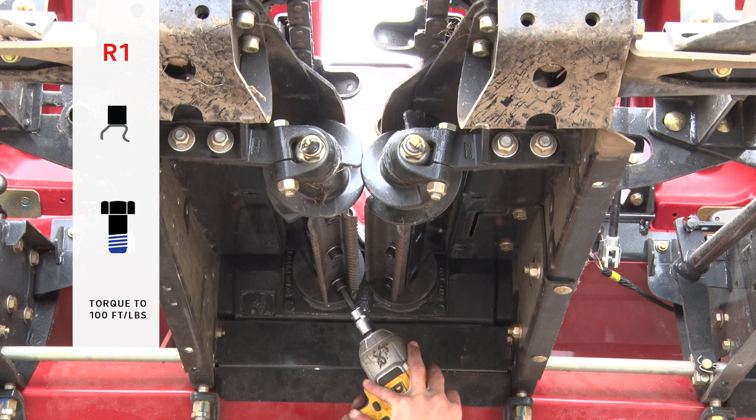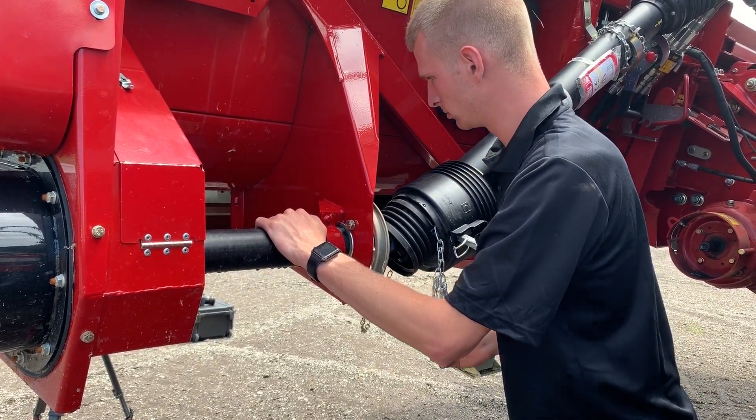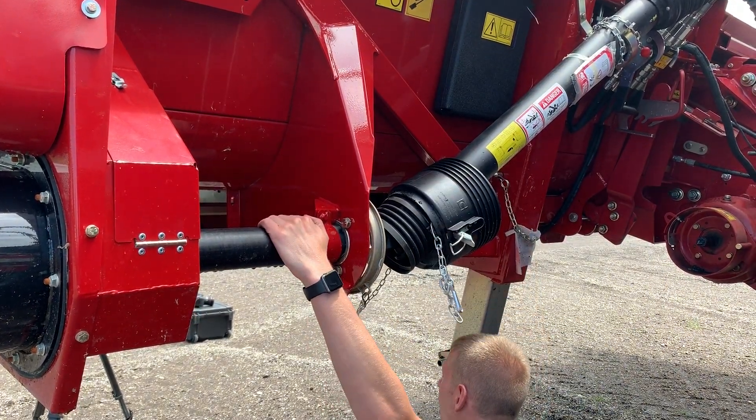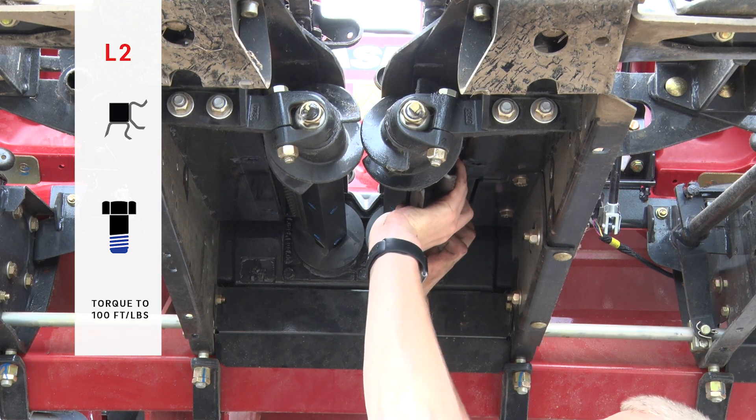Torque each stock roll bolt to 100 foot-pounds. Rotate the stock roll shafts by turning the PTO shaft on the back of the corn head. Install the L2 plate according to the diagram on your instruction sheet.